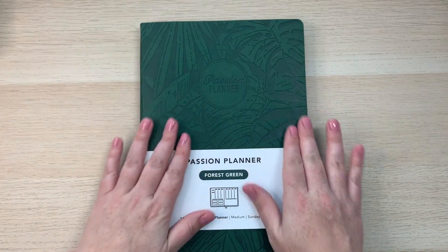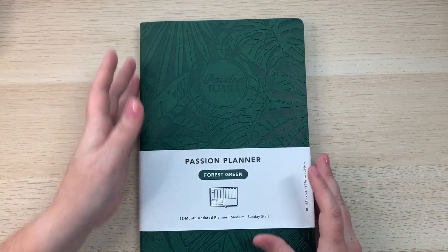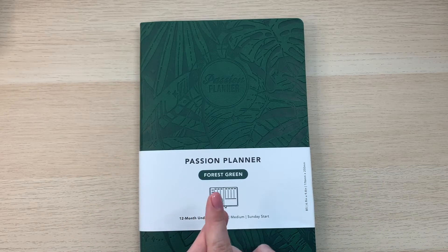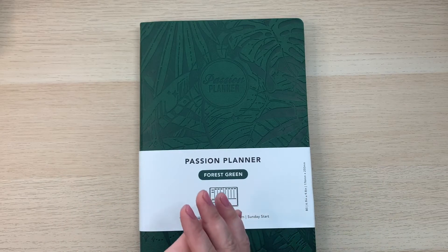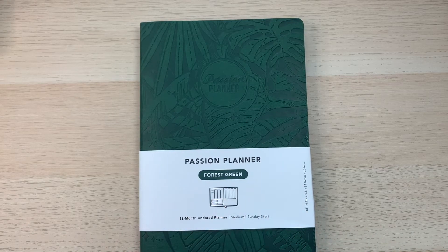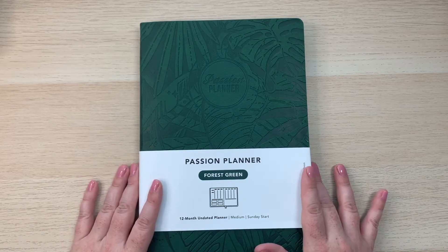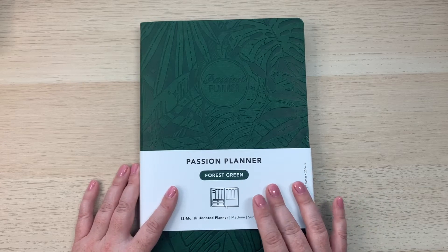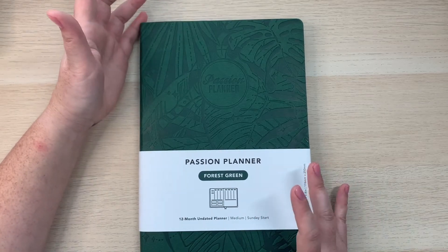Some of the other colors available right now on the undated planners are elite black, rose gold, cosmic purple, champagne bloom, this forest green cover, and there's also a hardcover elite black available as well.